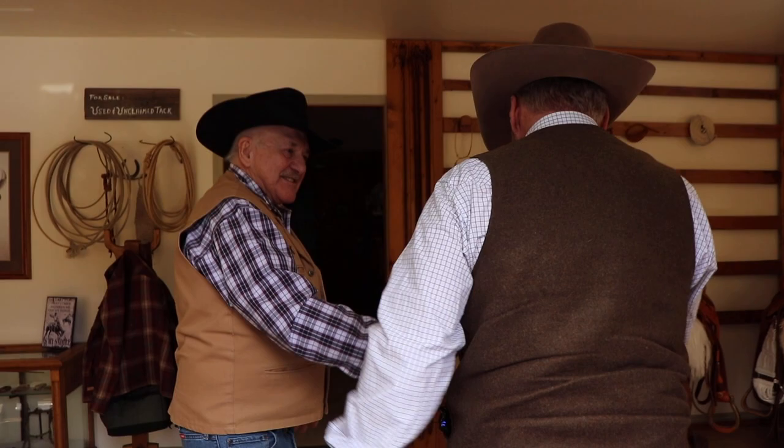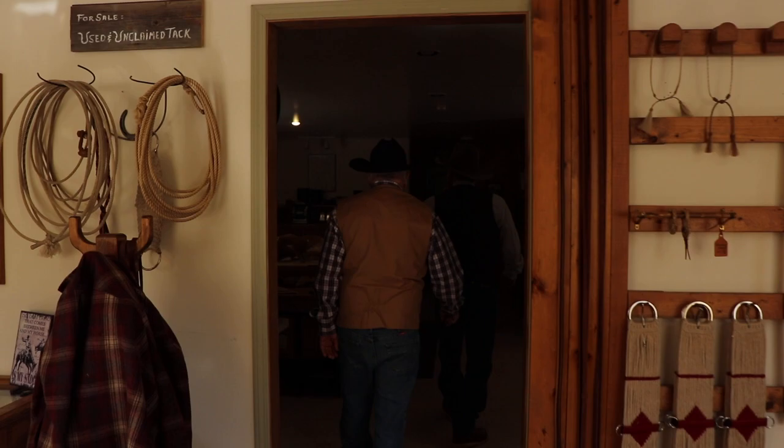Hey, you can see we made it up here. Come on in, good to see you. Come on in, let's have a look around.